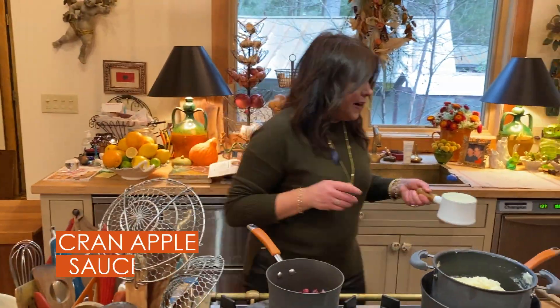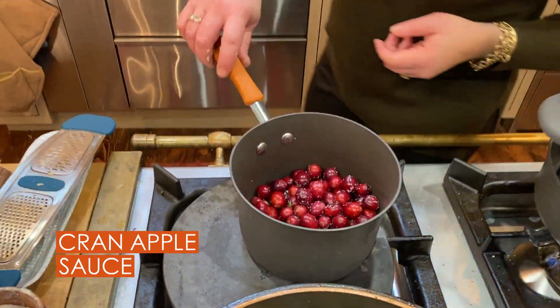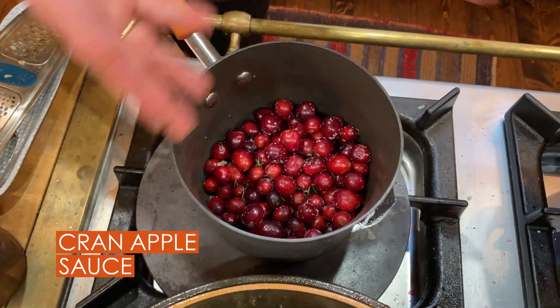Here's our cranberry applesauce. I have one package of cranberries right here — 10 ounces, 10 to 12, depending on the brand.